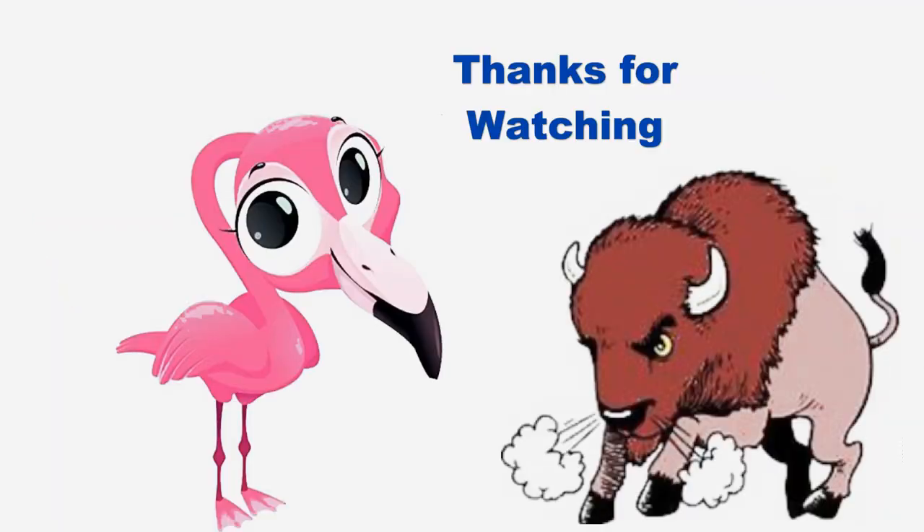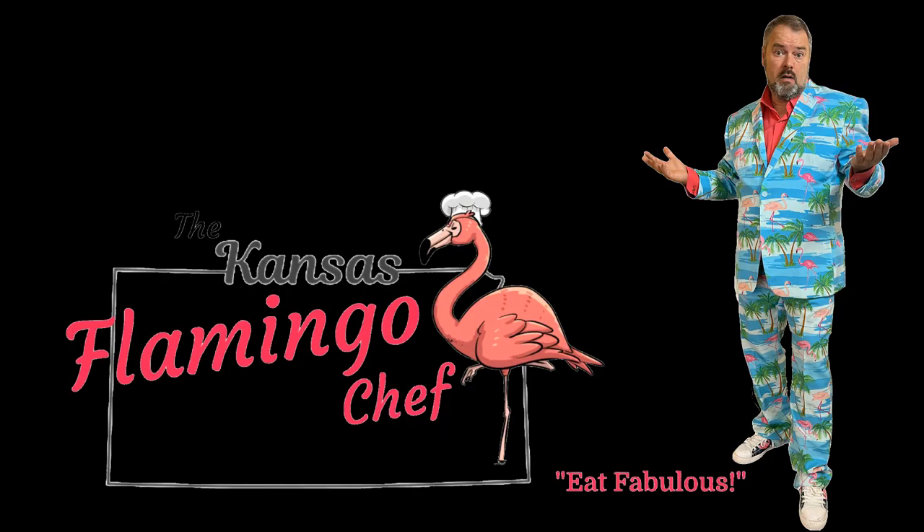I look forward to sharing it with you. In the meantime, like, share, subscribe, ask questions, tell me something you want me to cook. If you'd like information on where to find all this stuff I use — like this Elk Creek rub, for example — the links are going to be in the description. Reach out to these folks. Have an awesome day and hope you enjoy your Memorial Day weekend. Thank you.